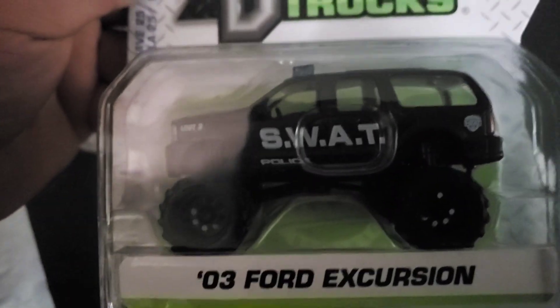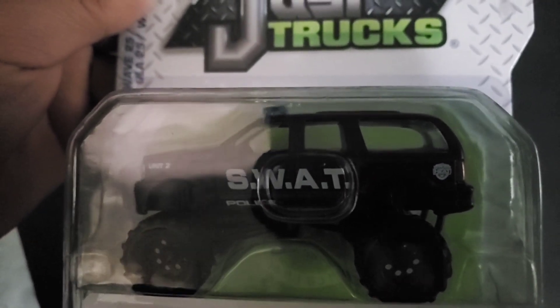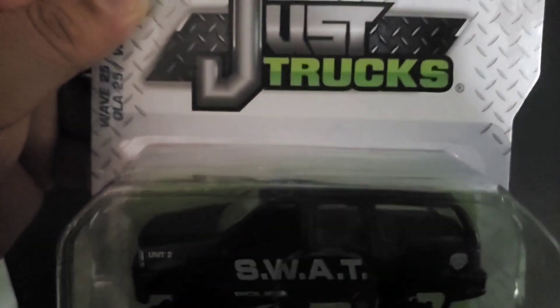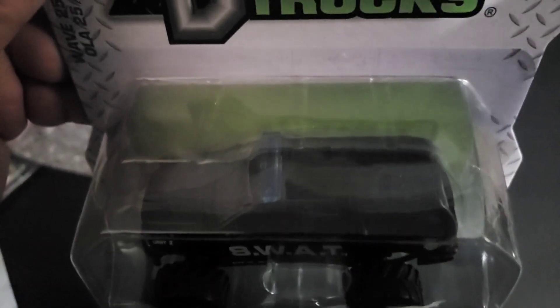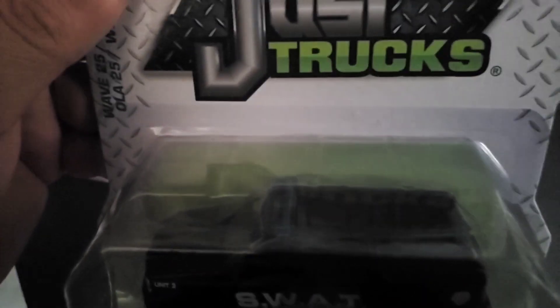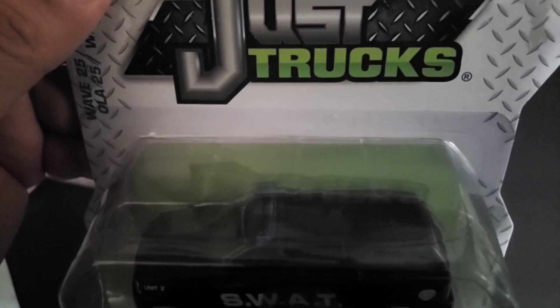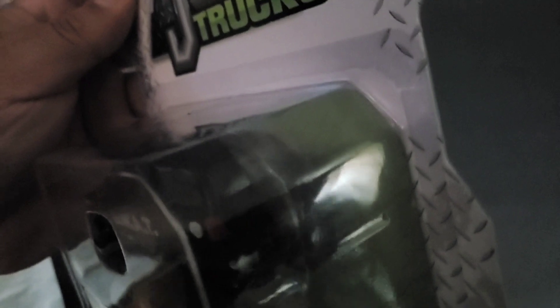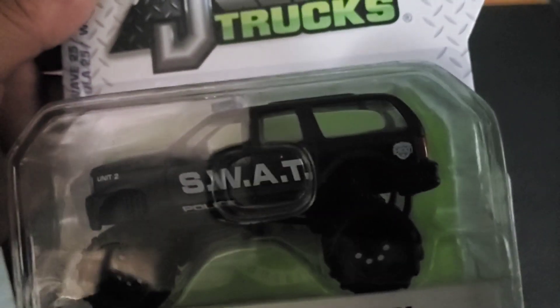Here's another one — this is a 2003 Ford Excursion SWAT police car. Same thing — very cool piece. The only drawback in my opinion is that light bar; I wish it was the real colors, you know, red, white, and blue. But regardless, it's an awesome casting and I'm happy to have it.